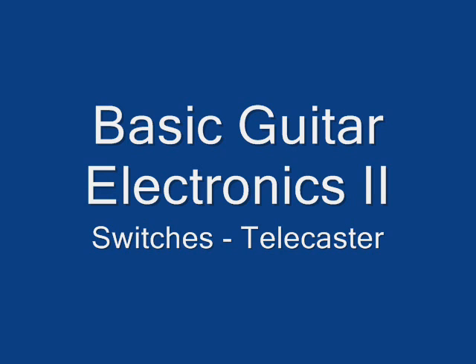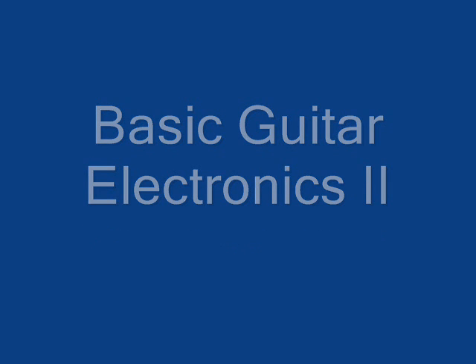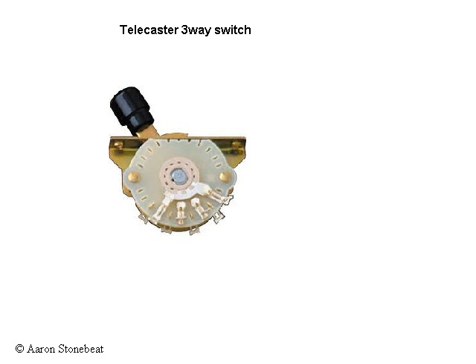A typical Telecaster switch would look something like this. It has two rows of four connectors on either side. Each row has a point denoted C for common, which contacts the other three points successively depending on the position of the switch. When watched from the bottom, a schematic view of the switch might look something like the diagram on the right, the row facing you in the picture corresponding to the right column in the diagram.